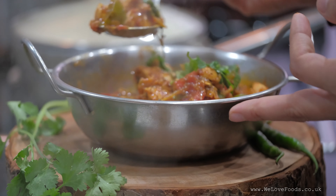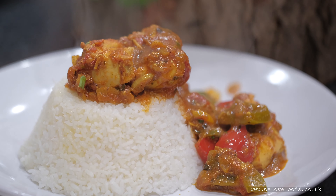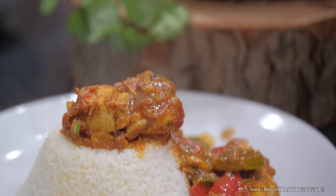Hi everyone, welcome back to our channel. Today I'm cooking a recipe that has chicken and peppers in it. This is a recipe that everybody loves — it's very popular in the UK. I thought maybe you could guess what I'm going to cook, but I'm going to start now, so let's see.